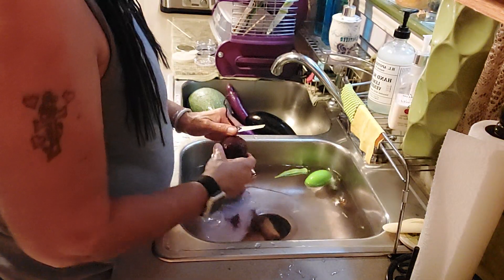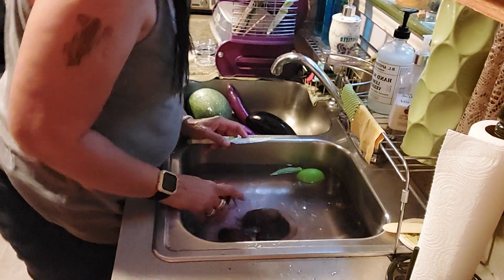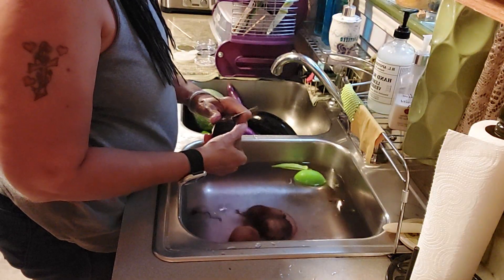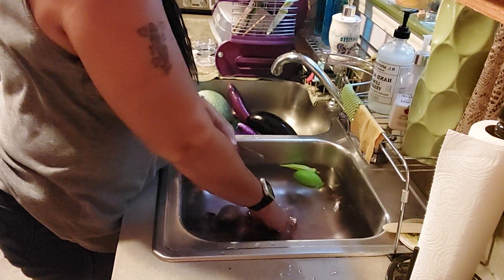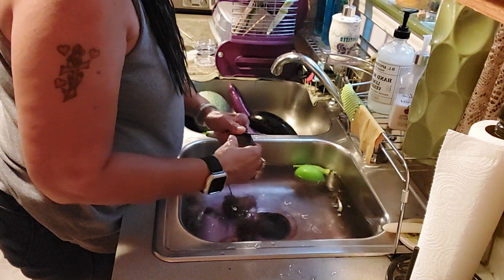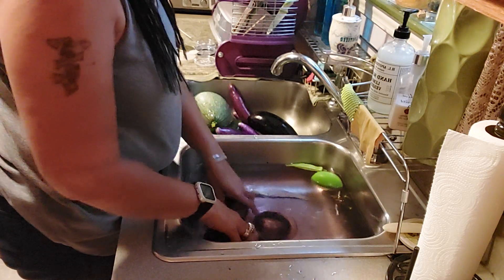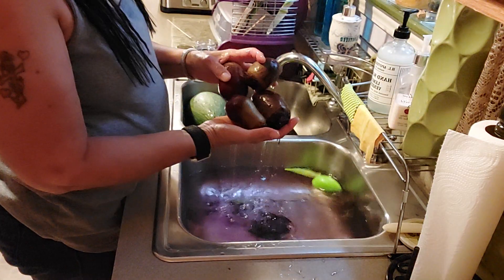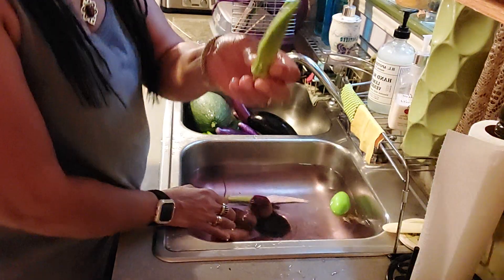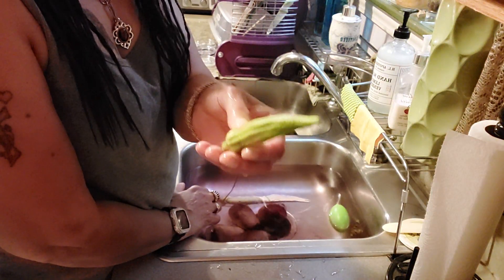What else did I get to taste? Oh, there were some that tasted like licorice — the leaves. Oh gosh, I can't think of what that was called. Anyway, it's in my live and I'm gonna put that link with this video. So anyway, I got four beets and then the flowers to this — okra! They are so beautiful. I did not know that was an okra plant.